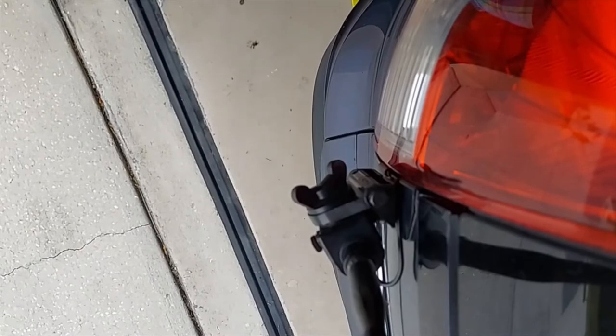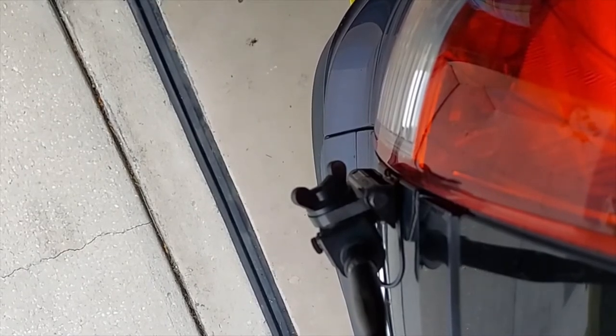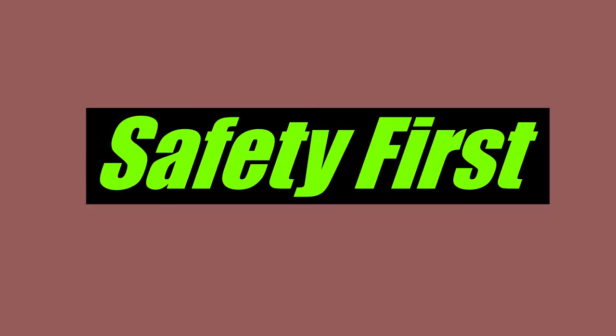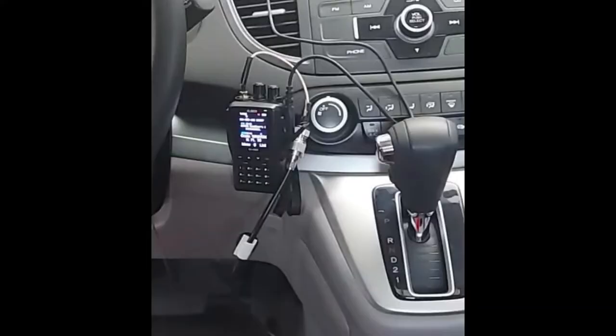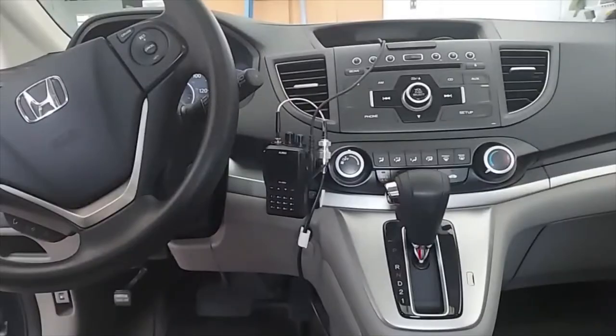Now let's move inside and take a look at where the HD is. Please note that operating an electronic device while driving a vehicle can be very dangerous and even illegal in many areas. If you decide to replicate anything I'm showing in this video, please be sure to understand and accept the risk and consequences of those actions.